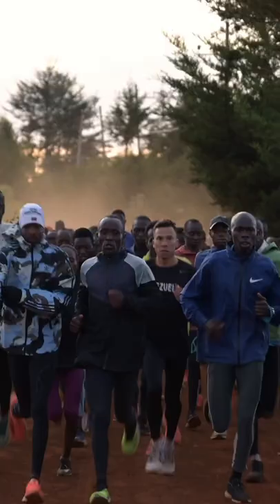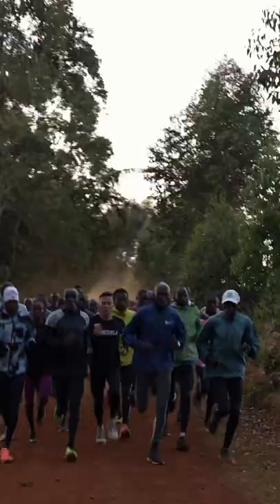When we're training in Kenya, we're usually training either by person, by feel, or with a specific goal pace — but never by zones, never by heart rate.